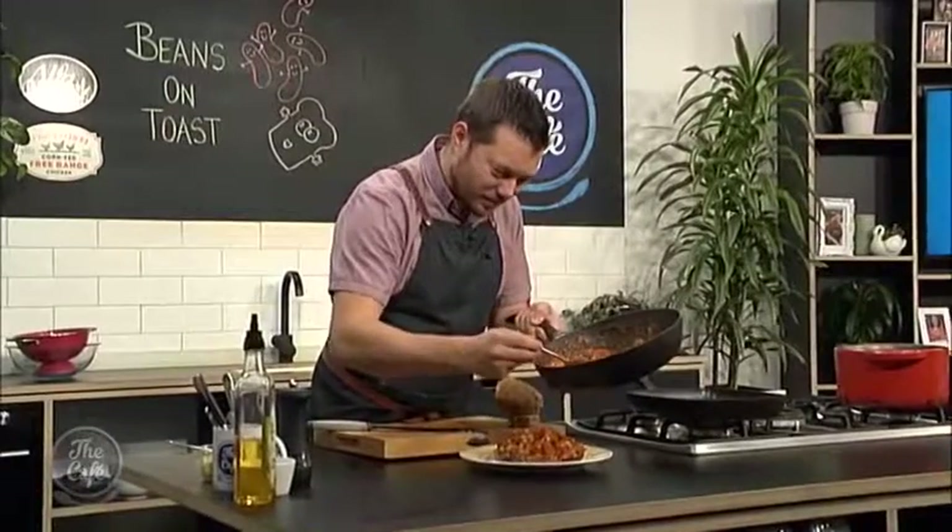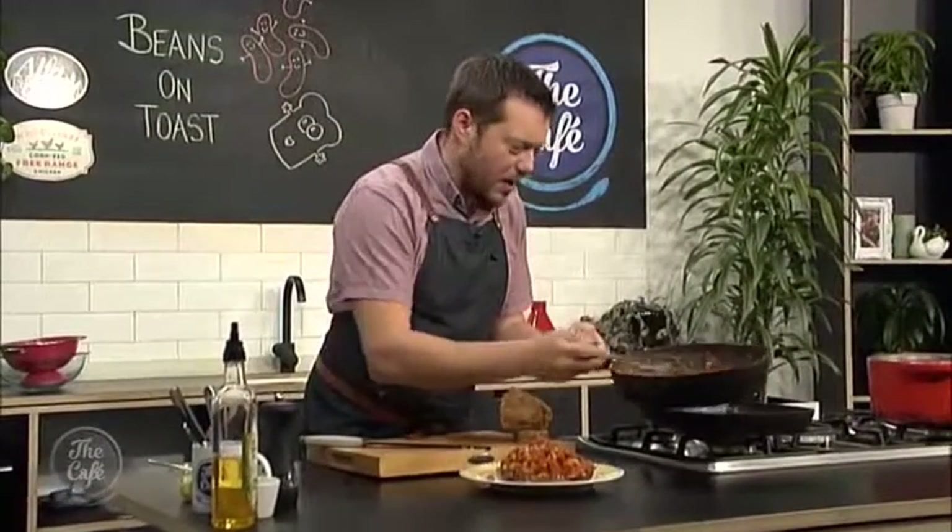If you need the recipe then go to thecafe.co.nz. I can't wait to taste this because it's going to be delicious. And tasting time - it smells incredible. Oh it is ready - look at that. You can serve it with your bread. Awesome, see you next time.